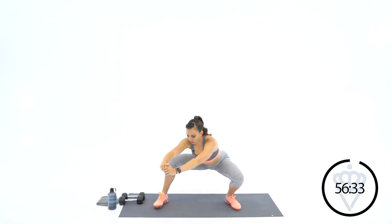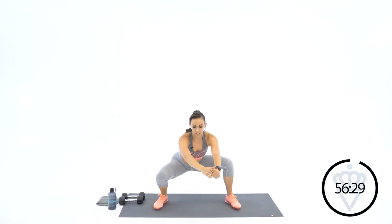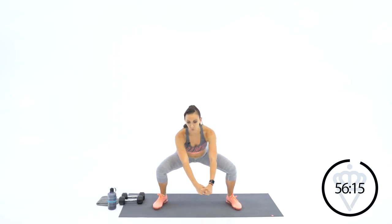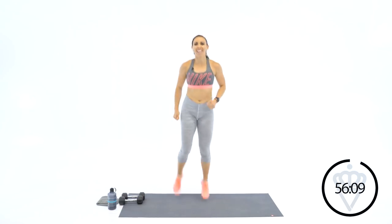Great job. Butt kicks, and we'll get ready to talk about your workout — the setup for the day. We're going to be climbing in terms of reps.